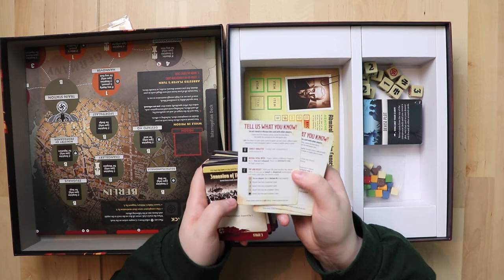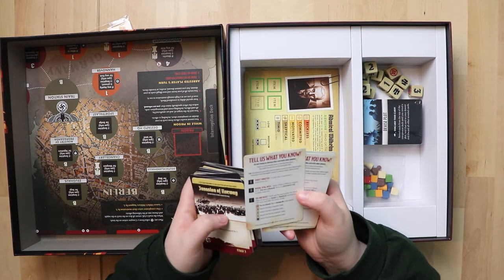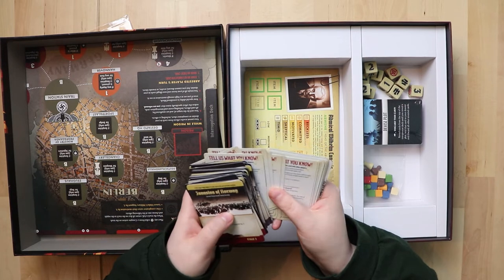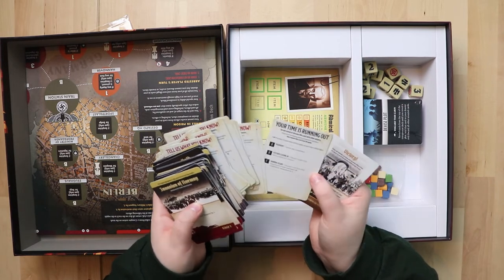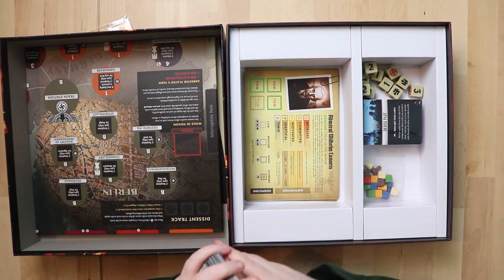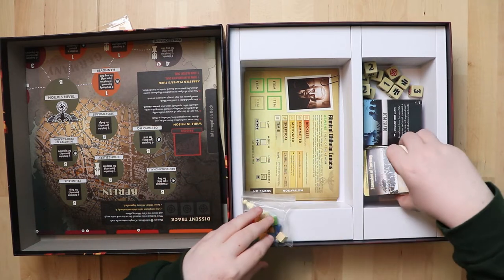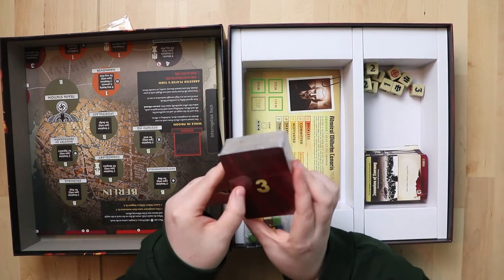The way they're using the theme here looks really interesting. 'Do not reveal or discuss this card with other players' — so there's something secret going on! I like this a lot. This is a co-op game so this could be very good. It makes me very excited to play when I see that kind of effort put into the design.